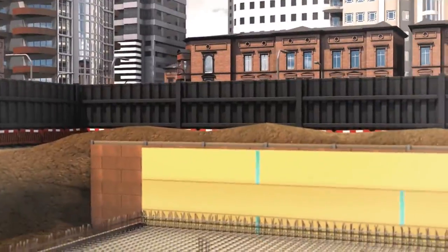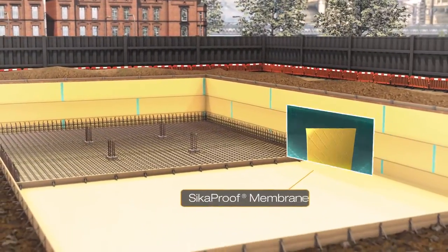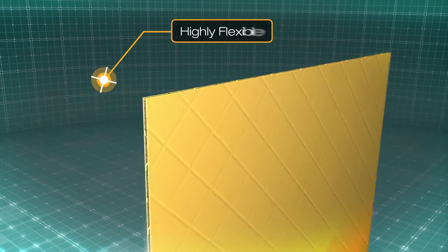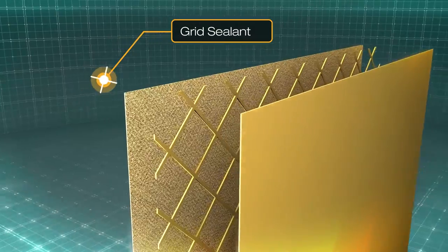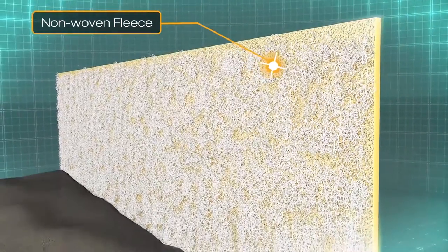Here's an example basement construction with Seeker proof membrane already installed. Seeker proof consists of an embossed, highly flexible membrane with a unique grid pattern of sealant and a specially designed non-woven fleece that creates a durable mechanical bond when it comes into contact with the fresh concrete.